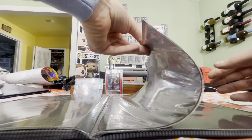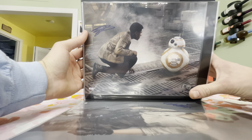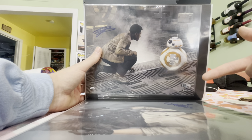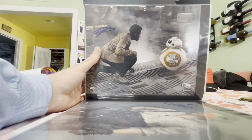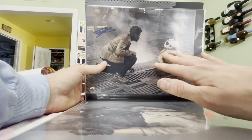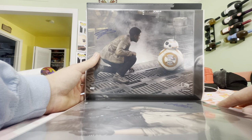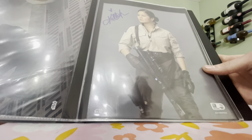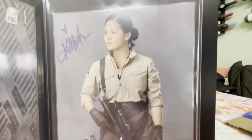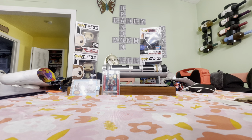Now we're into the sequel trilogy — I think I only have two. John Boyega as Finn from The Force Awakens — this came from a Topps Authentic UK blind box, which came with a bunch of older Topps card packs and two autographs. Then Kelly Marie Tran from The Rise of Skywalker — I bought this on eBay, probably from a Topps Authentic blind box or off the site. That wraps up the 8x10s — we're about 30 minutes in and almost done.